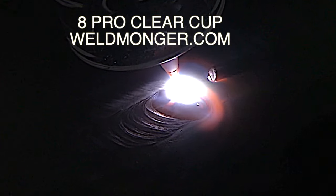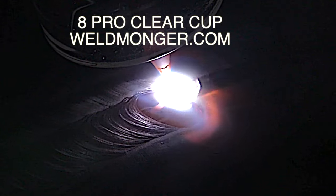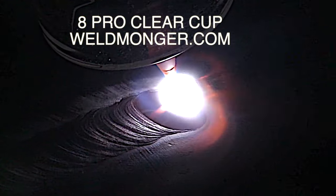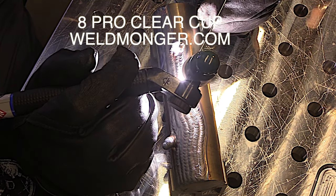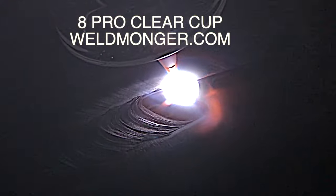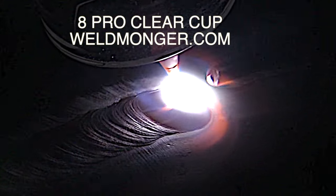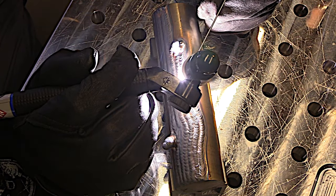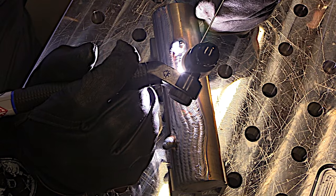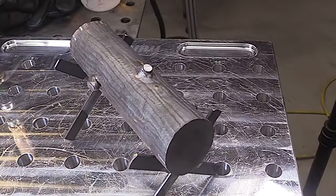It doesn't have to be a flat piece of plate either. I grabbed a piece of round stock and was making one of those logs you see on Instagram — just playing around, running beads, stacking beads on round stock. I found it to be just as good a practice as flat plate, and then I had a keepsake at the end that maybe one of the grandkids will put on their desk one day.